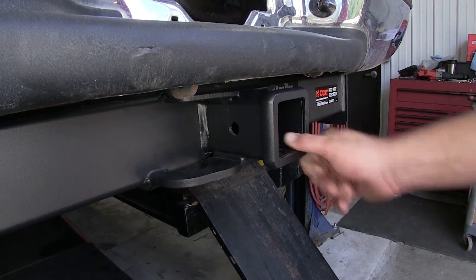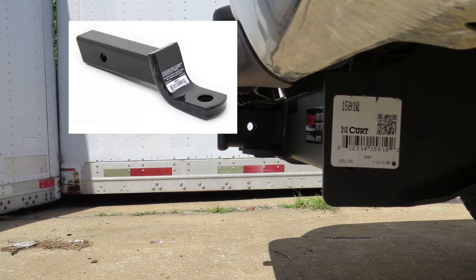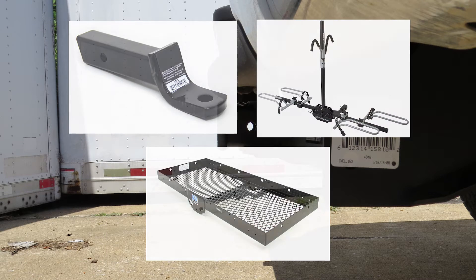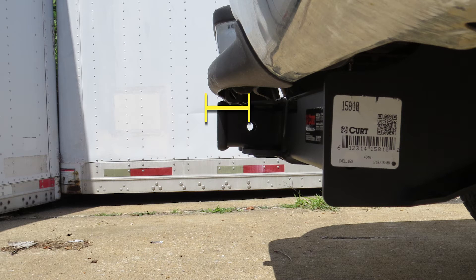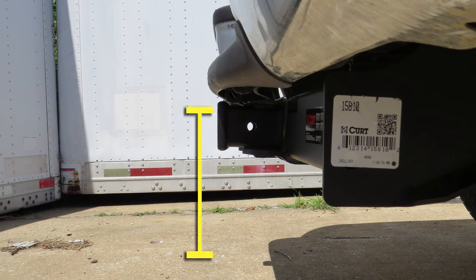Next we'll give you a couple of measurements to assist in selecting accessories such as a ball mount, bike rack, or cargo carrier. From the center of the hitch pin hole to the outermost edge of the bumper is 3.5 inches. From the top of the receiver tube opening down to the ground is 20 inches.